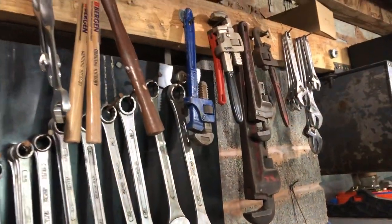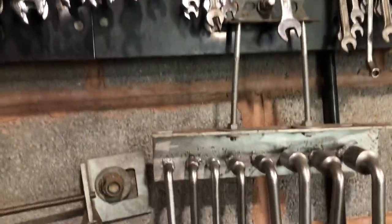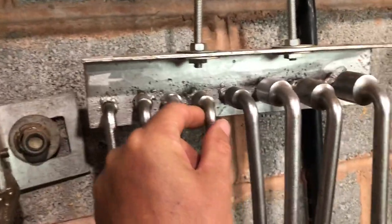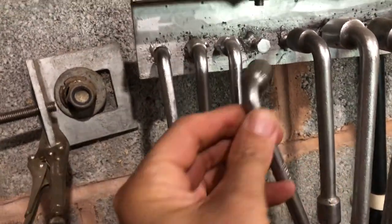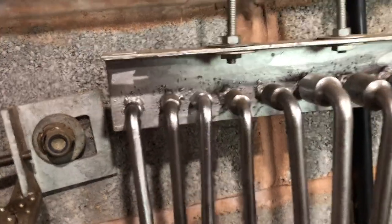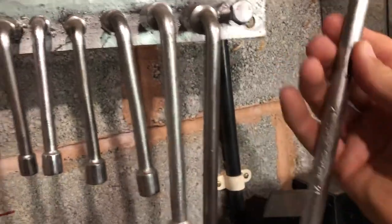Everything hangs up via a nail, but then you get the odd set that you've picked up on a holiday or somewhere. So you just get a bar, find a bolt, weld it on there — because these box spanners just fit on there. Make sure that's the right shape when you're welding it on.